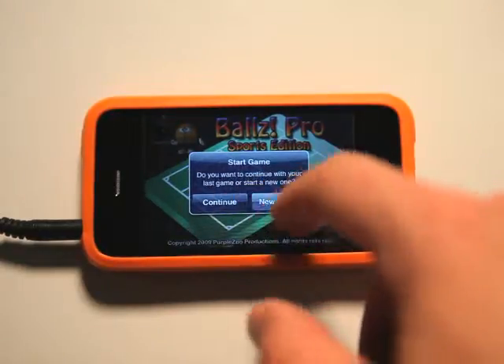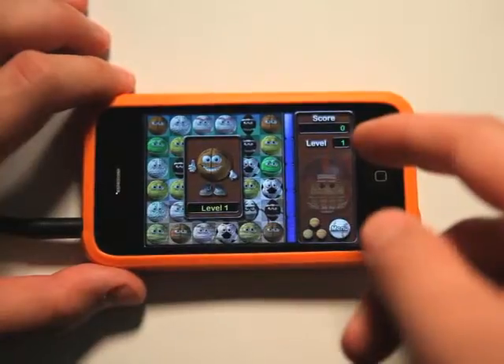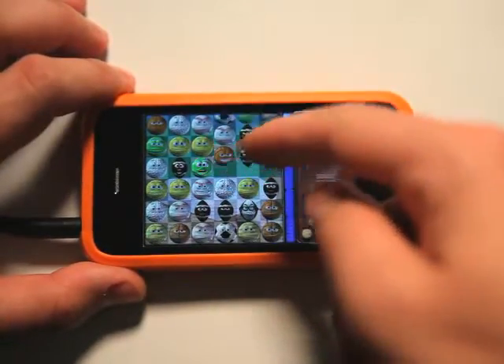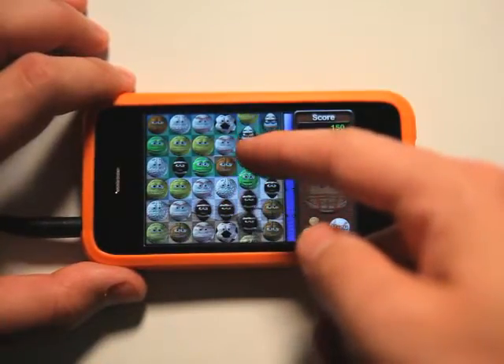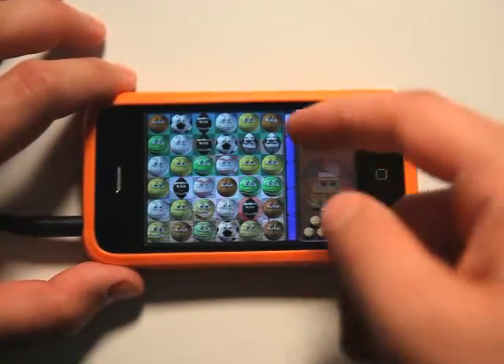So let's start the game. I'm going to go ahead and just start a new game because I was in the middle of a game. Essentially, it's a matching game — you'll drag and collect at least three in a row. You'll see when those are correct because they'll get a little red highlight around them.